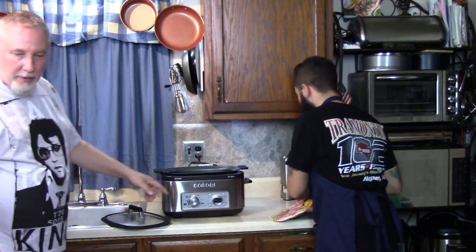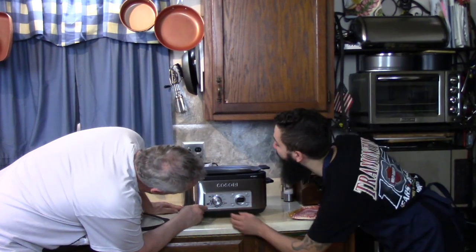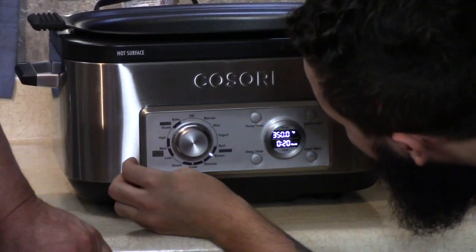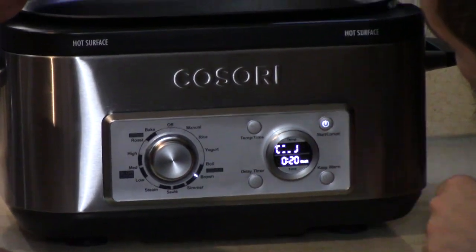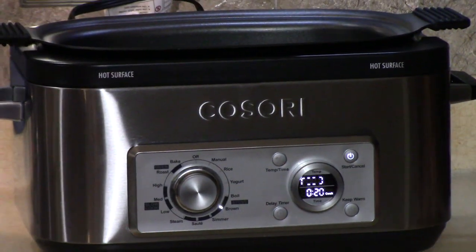Let's turn this on the mode here — we want fry. Can you read better than me? I don't know. I need my black glasses to see here. I need my eyeballs, I need my Elvis's. Brown? Or saute? Brown. Is there a start button? I forget. There we go — he knows how to work it too. I watched the videos.